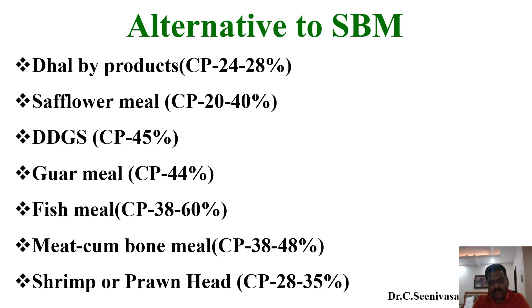Safflower meal, known as kusumba in Tamil, has a protein range of 20 to 40 percent. It has a higher fiber percentage, but you may include 3 to 5 percent in your formulation for better efficacy and fewer anti-nutritional factors compared to other products. DDGS provides 40 percent crude protein and copra meal provides 44 percent. Both DDGS and copra meal should be restricted to 2.5 percent individually and 5 percent total in the formulation, since amino acid content is not consistent in these products.